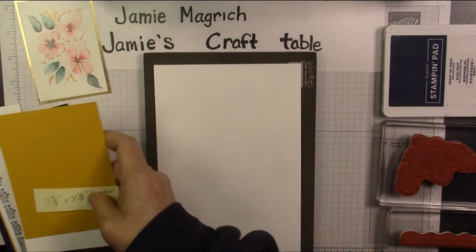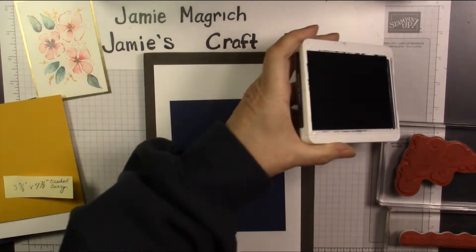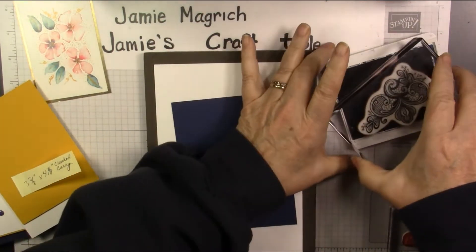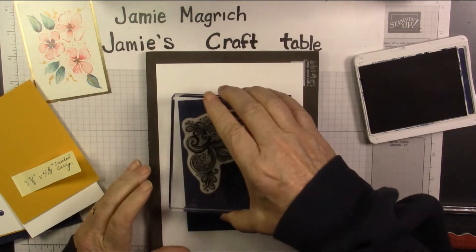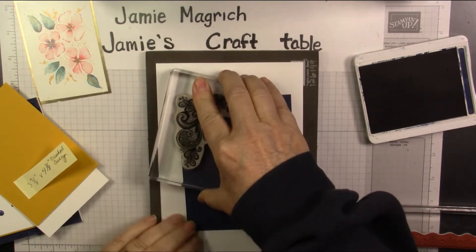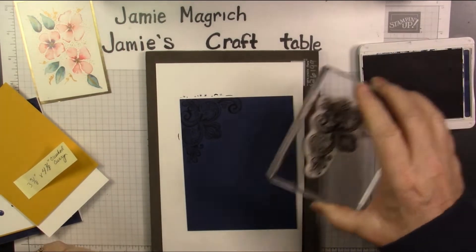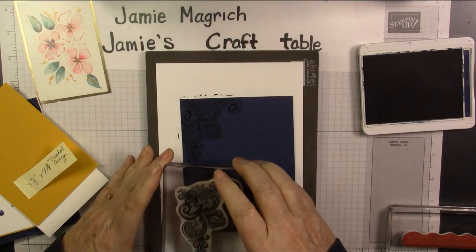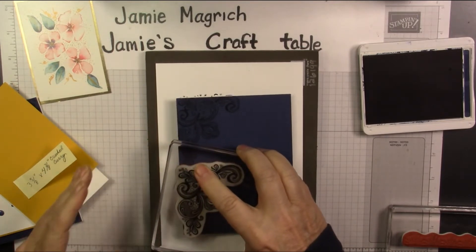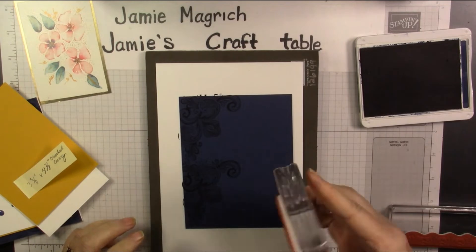So let's bring in the Knight of Navy piece first, and the Knight of Navy ink, and this stamp here. We're going to stamp the background. So I'm going to start — you want a little bit of it to go off the edge, so I'm going to start here in this corner. You really only need to do the corner because you're covering up most of the rest of it. So we're going to do all four corners. I love this stamp — this has got to be one of my favorite stamps.